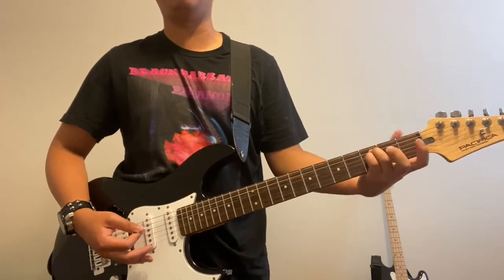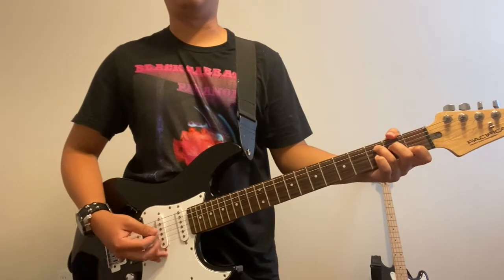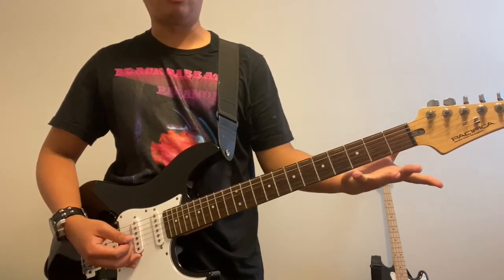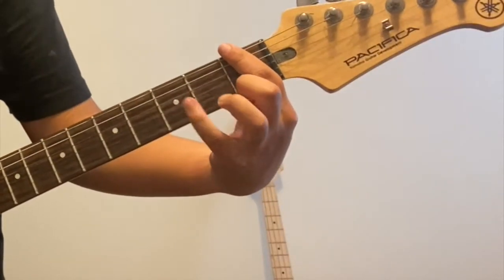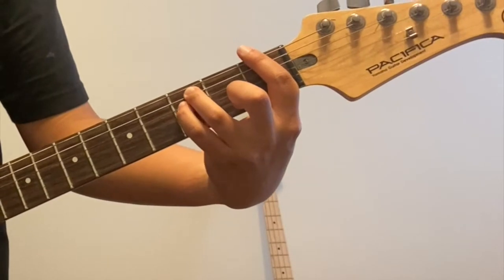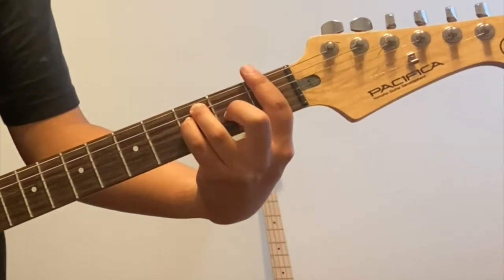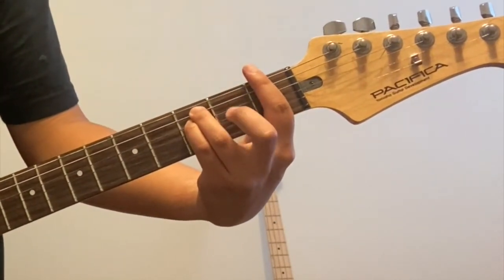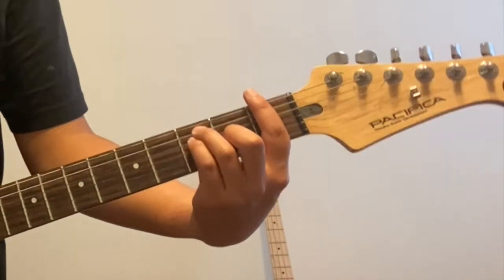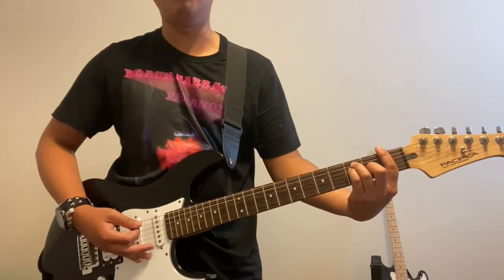For the F chord, you're going to bar the first fret, put your ring finger down on the A string, your pinky finger directly underneath that, and your middle finger on the second fret on the G string. That gives you an F.